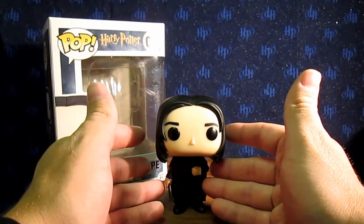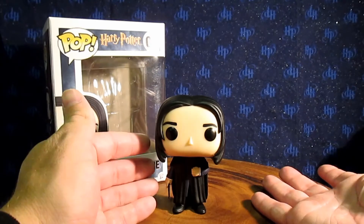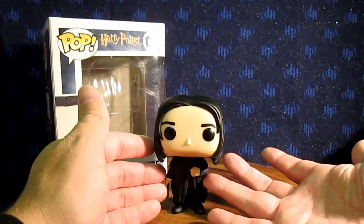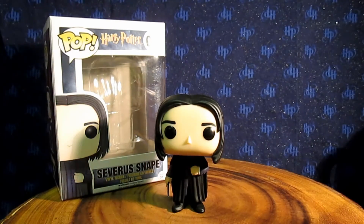I'm not saying he's a bad figure — he just didn't really get anything to make him stand out too much. It would have been kind of cool if he had something else to him. The other ones, in my opinion, had more personality to them. Though I guess if we're going for personality, Snape doesn't really have personality, so this is kind of fitting. At the same time, I kind of expected more.